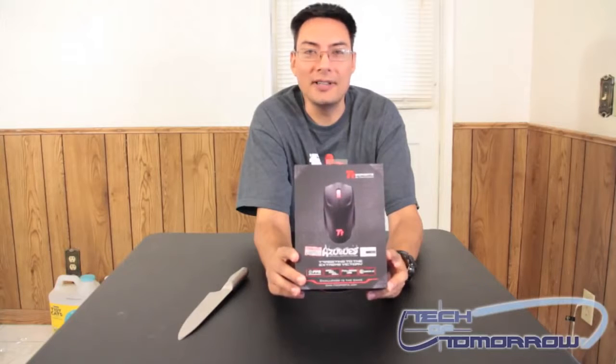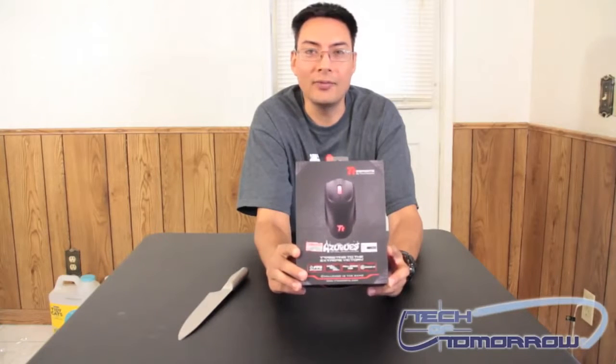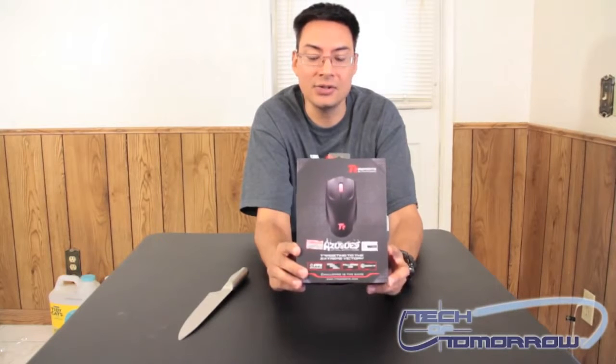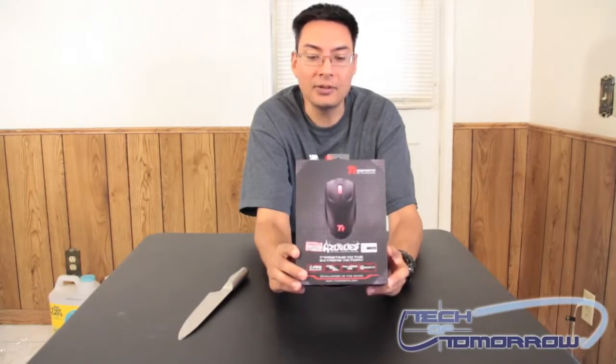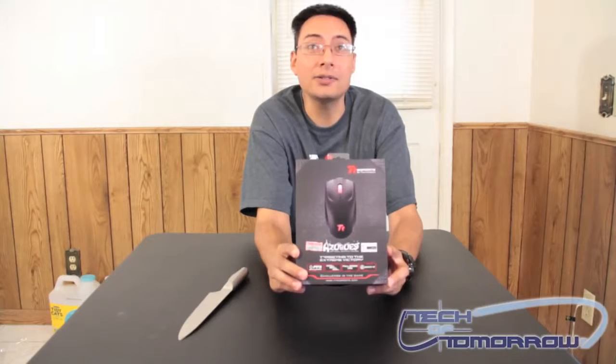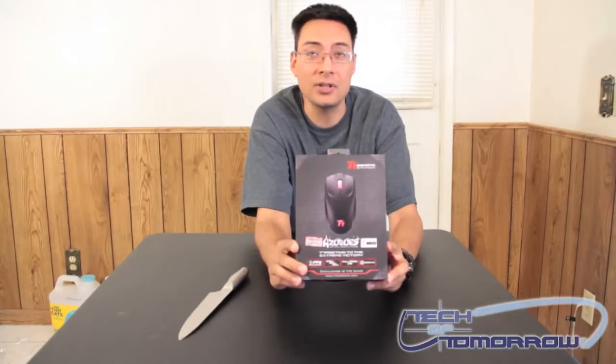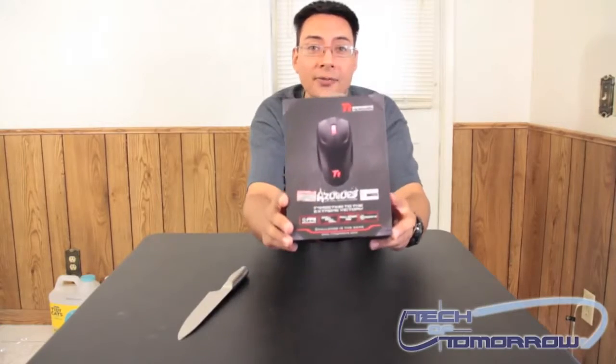Hey YouTube, this is Brian Ramirez with Tech of Tomorrow, and we've got a new product from Thermaltek. This is the Azurus Optical Gaming Mouse — a wired mouse meant specifically for gaming. It's got all kinds of features that I'm going to show you once I open up the box, but here's the front.